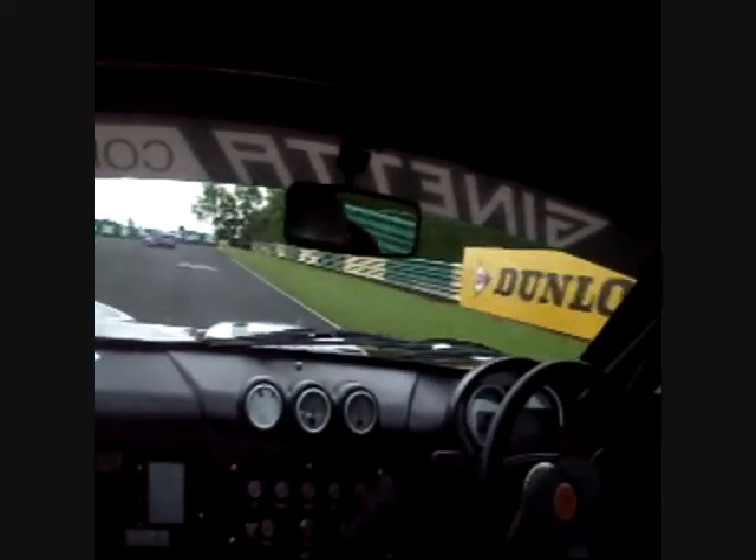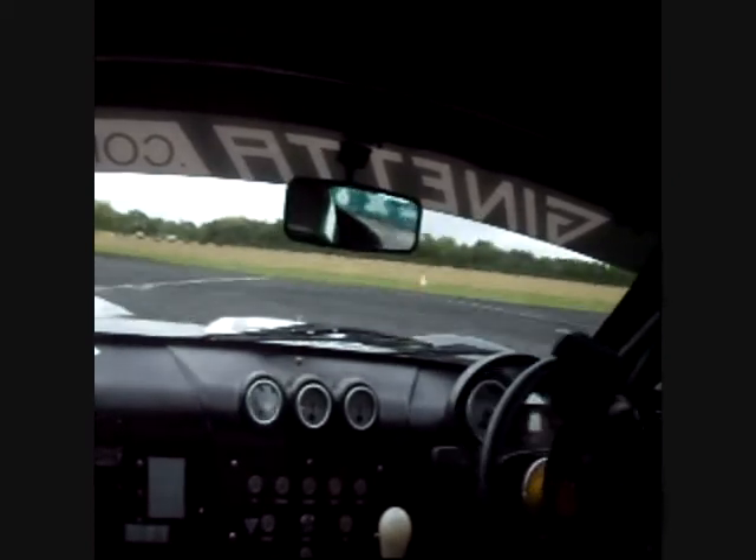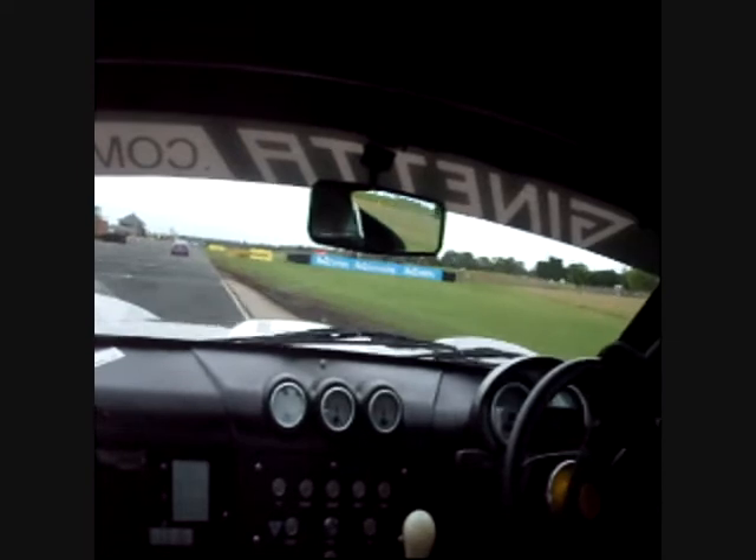Trying to keep it nice and tight, we're going to go back down to one gear, brake, down into first gear, late turn in, late apex, and out and across the line.